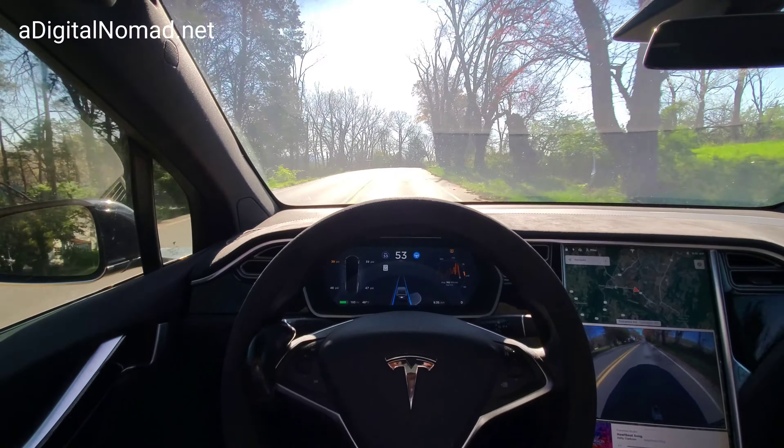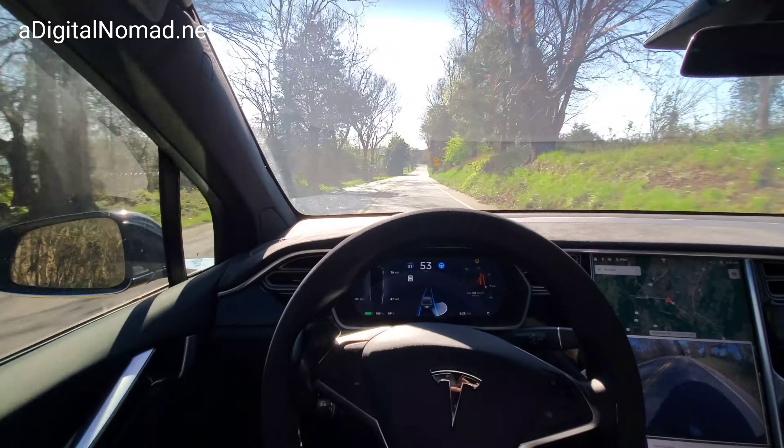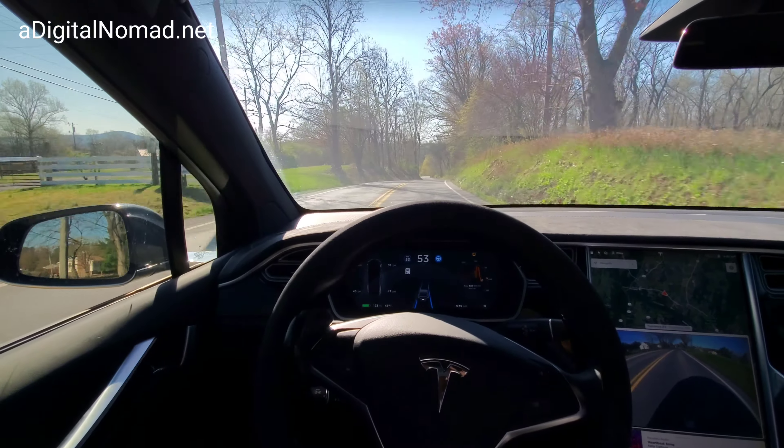All right, 2020.12 phantom braking — this is our phantom braking course. If you guys remember, what happens here is we go to the right, we go to the left, and then it typically will slam on the brakes in the same spot every single time. Let's see how we're doing. I think the last time we did this on this version, it did slam on them — yes.